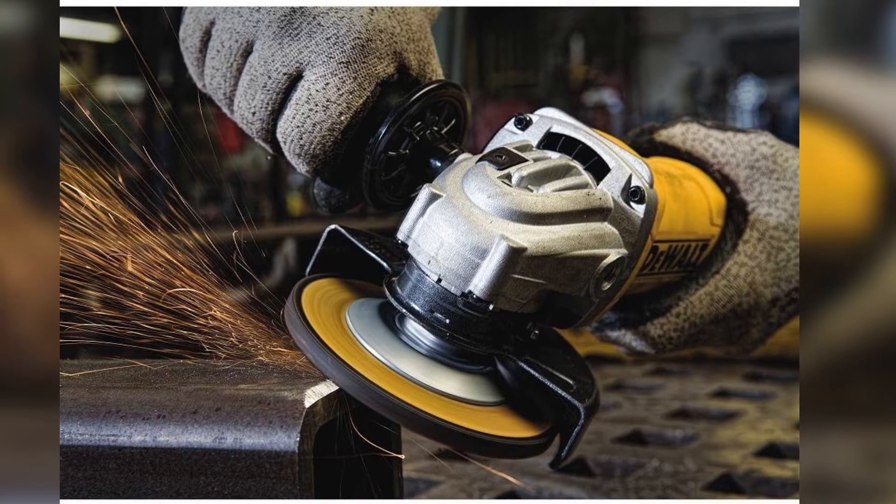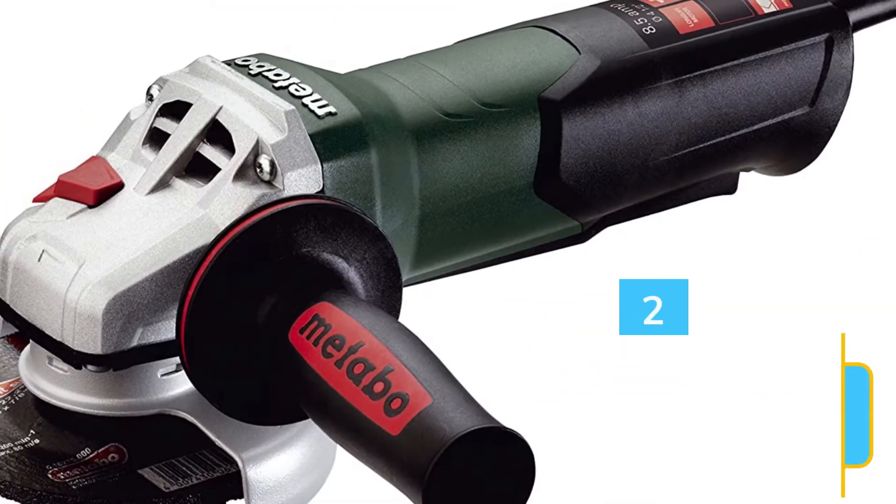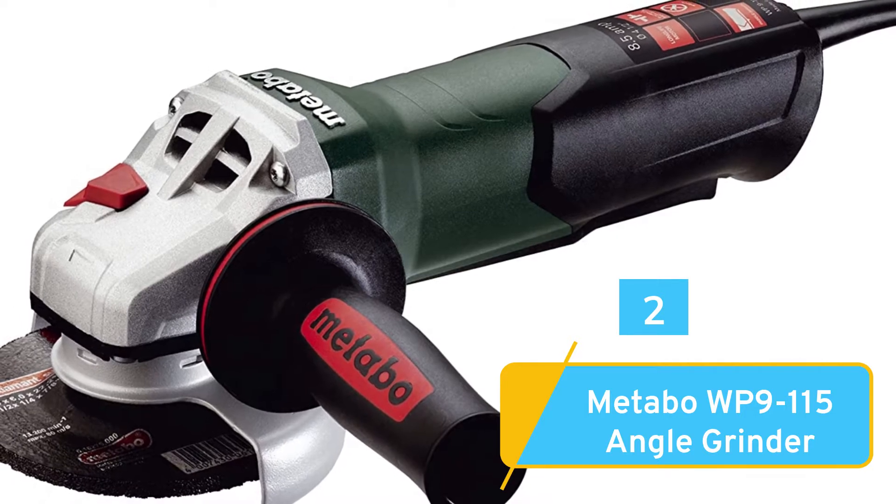It's powerful, durable, and available at a great price. Number 2: Metabo WP9-115 Angle Grinder.